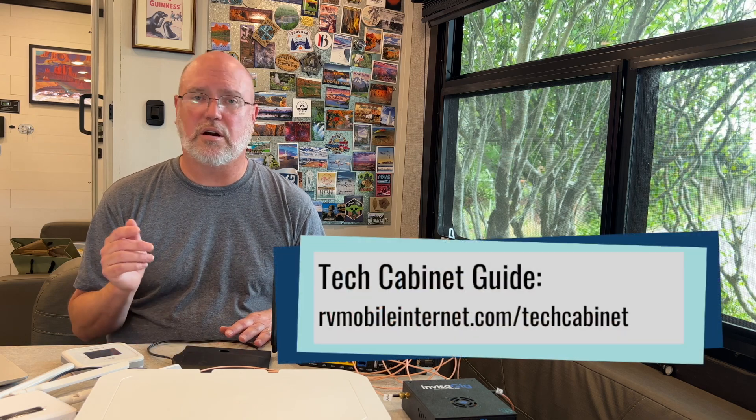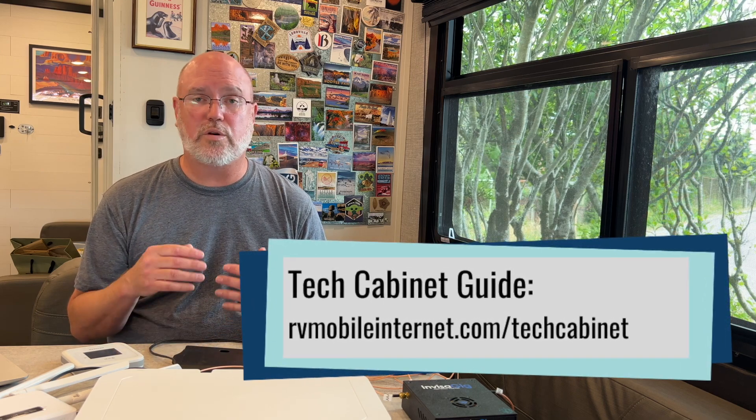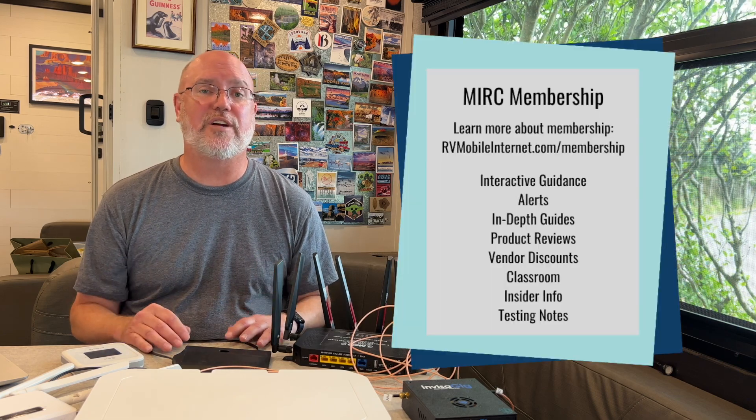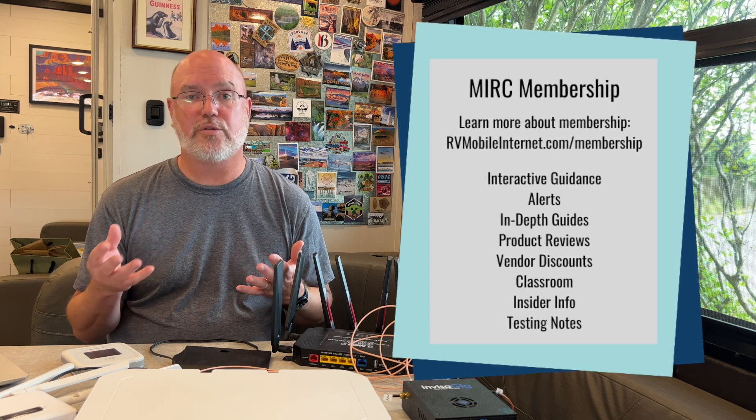To conclude, this has been a high-level overview of the factors you need to consider when installing mobile internet gear in your van, boat, or RV. There's a lot more detail, and you can drill down much deeper on these topics. Our companion article, linked below, provides those details for our members. Our mobile internet aficionados — our MIAs — also have access to our forums and other interactive areas where they can ask questions of our team of experts, as well as other members, many of whom have gone through this process themselves.